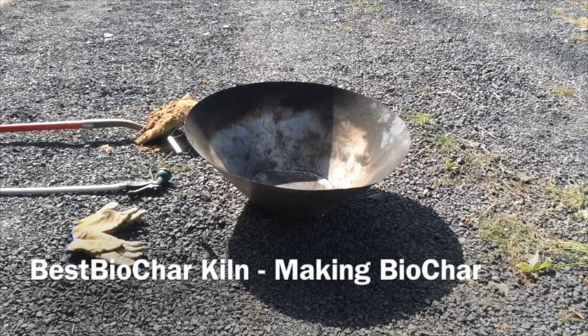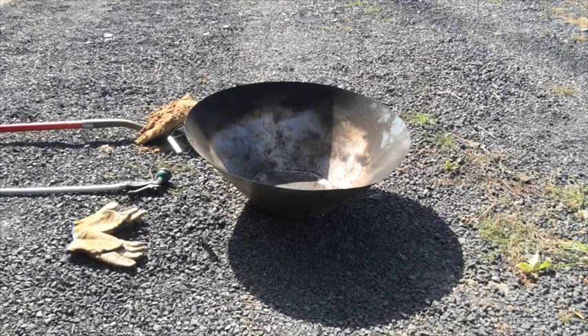Hi! Today we're going to make biochar using the best biochar kiln. First we need to place the kiln in a safe place so we don't set anything on fire. We will need some gloves and a hose, both for safety and for quenching the biochar when it's ready.